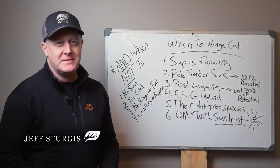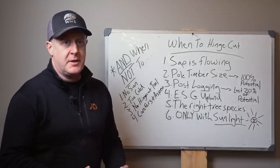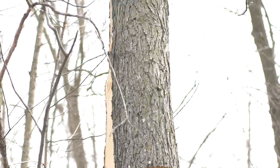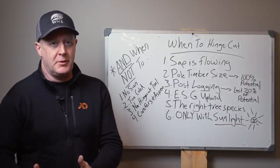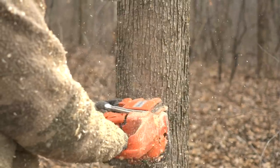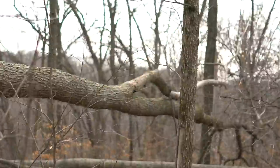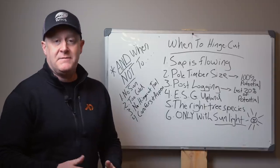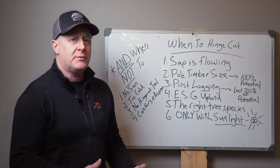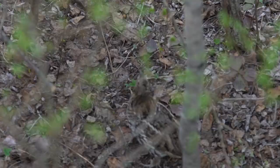Hinge cutting is a viable tool in the toolbox of habitat managers anywhere. I'm going to talk about when to hinge cut and why not to hinge cut. If anyone says that hinge cutting is not a viable tool in habitat management, they don't have enough experience to make that comment. If they did, they'd recognize it's a wonderful tool you can utilize on your land to help whitetails and other wildlife species like rabbits and grouse.